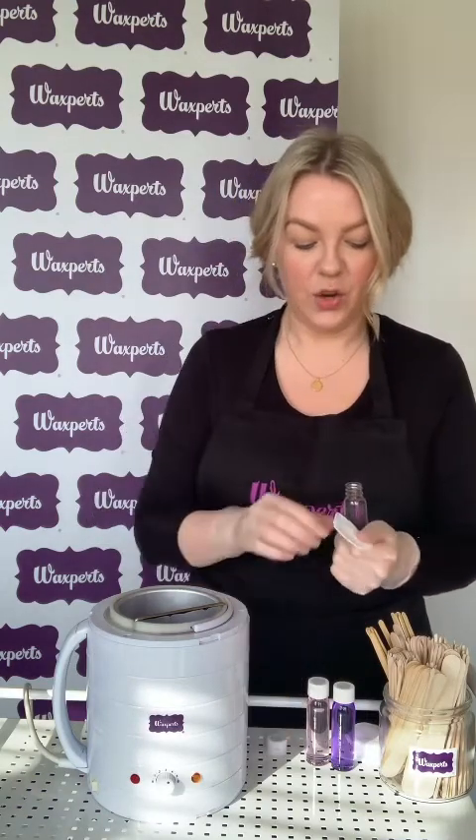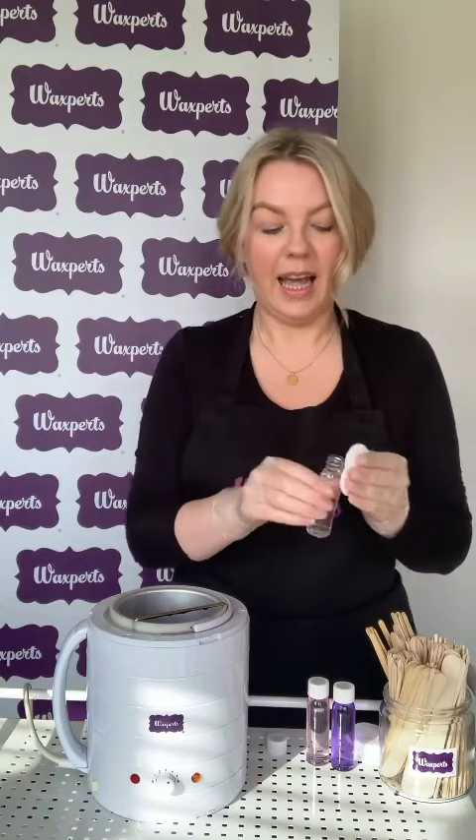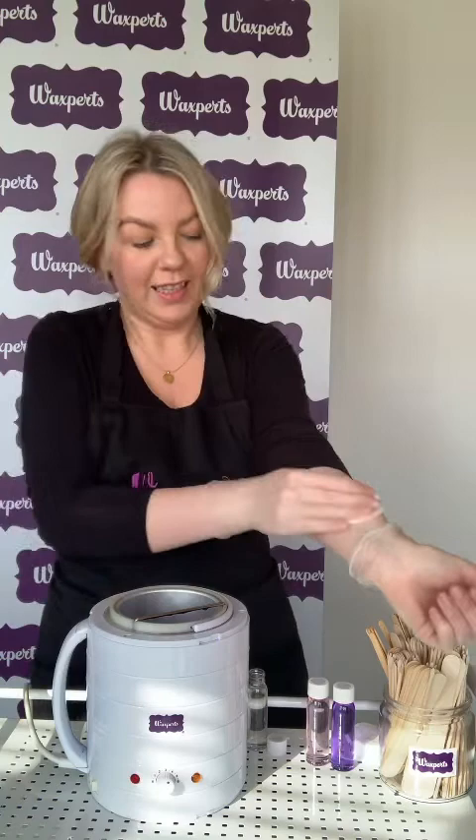Your first step in any WaxBirds treatment is to cleanse the skin using WaxBirds cleanser. This is the clear bottle — you apply this on a cotton pad and then you cleanse the skin that you're working on. We're working on my arm for this demo.